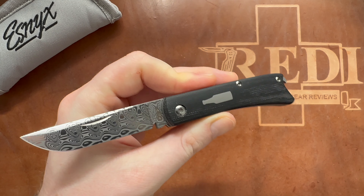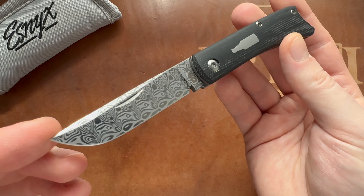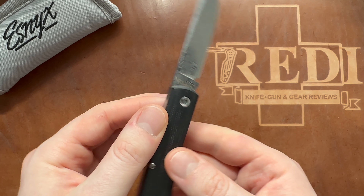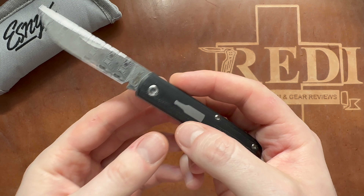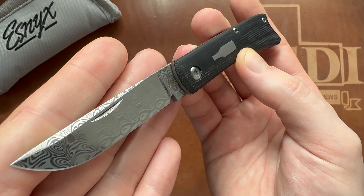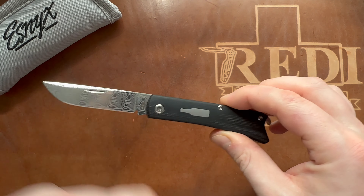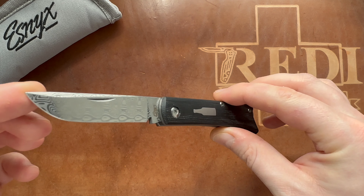Evan Nicolaitis has some gorgeous designs so I wanted to check it out. I was able to get this in a trade so I didn't have to pay out of pocket, because these are also quite expensive folders, like the Jack Wolf Knives. Here we also have the even more expensive Damasteel version of the Beer Buster Junior. But before we get into any comparisons, let's take a look at the specs.